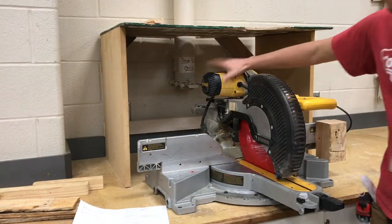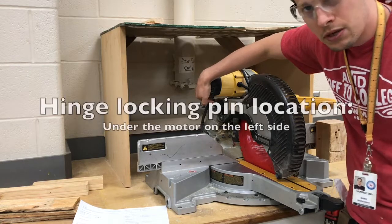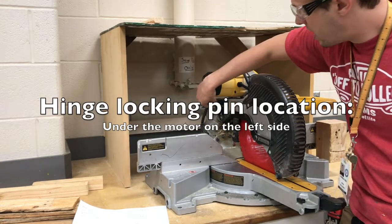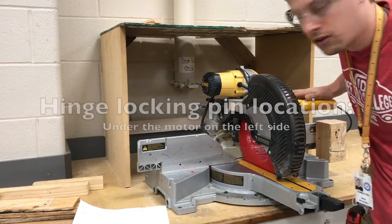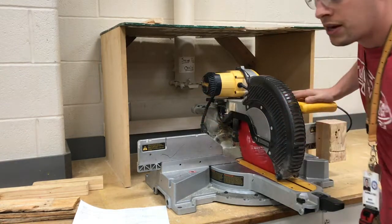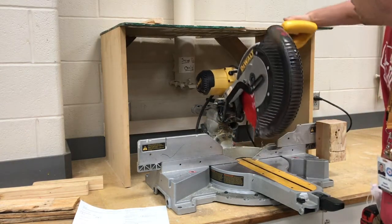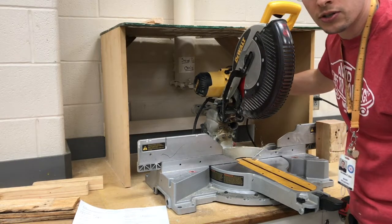Over here on the saw is the motor, but underneath the motor there's a small inconspicuous little pin. That is what's going to unlock the hinge on the miter saw. So we're going to press down in the handle area, take the pressure off the pin, and you can slide the pin out like that. That is going to allow the hinge arm of the miter saw to lift up.